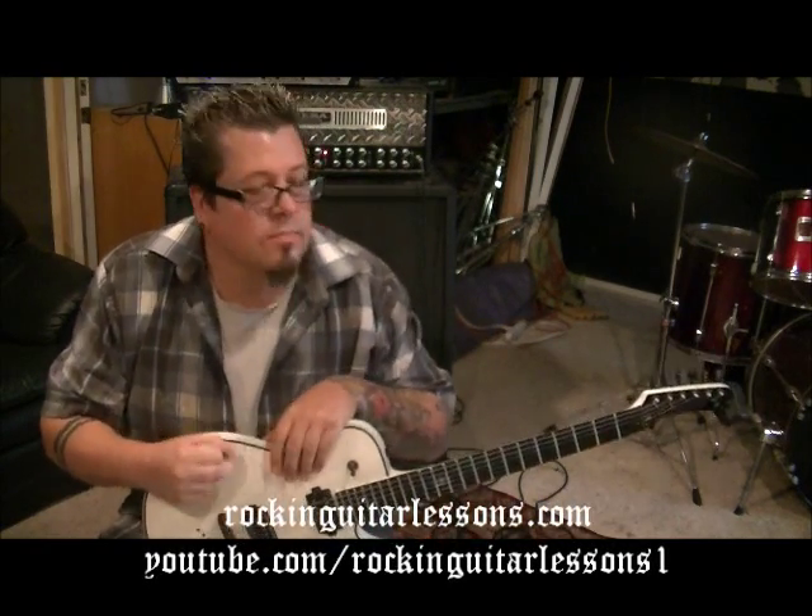I couldn't find the Doug Aldrich version, so I watched one with Craig Goldie — it was a concert. I know Craig, by the way — very cool, humble, nice guy, great player too. Hey Craig, maybe you'll watch this. I got it off the studio version, and I think that may have been with Doug Aldrich, who is a great player, no doubt.